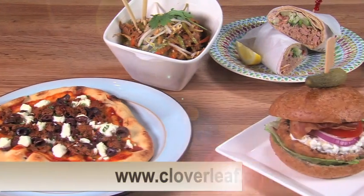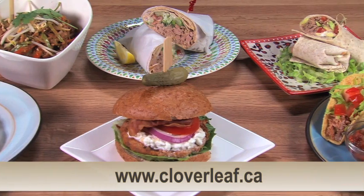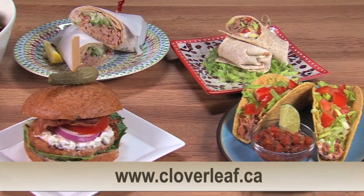You can easily find alternative recipes online. For example, Cloverleaf provides meal ideas for everything from pad thai to pizza, shawarma and even burritos on their website. So why not give it a try and reinvent fast food in the comfort of your own kitchen?